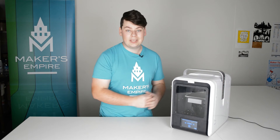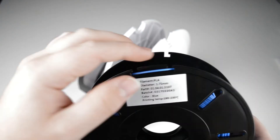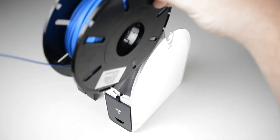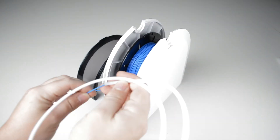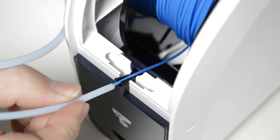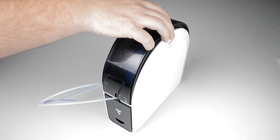Next we need to put some filament into the printer. First off you'll need to take a roll of filament out of its bag. Then unhook one end of the filament, making sure not to let go. Simply drop the roll into the filament caddy so the filament is coming from underneath the roll, not the top. Take the tube found in the spare parts bag and slide it over the end of the filament until some is poking out of the end. You can then seat this tube in the rubber grommet at the front of the filament caddy. Install the lid and you're ready to go.